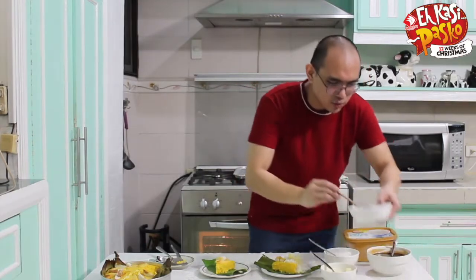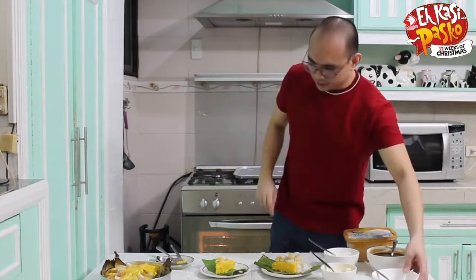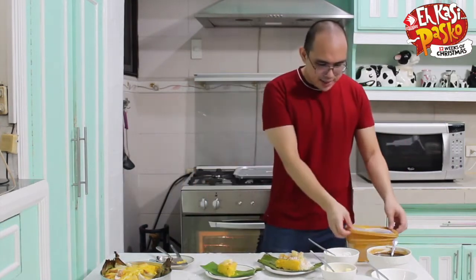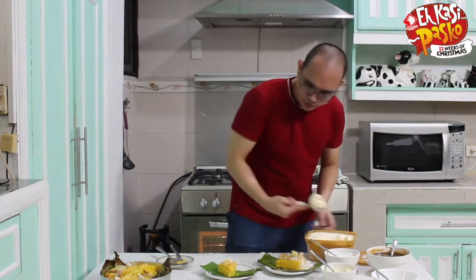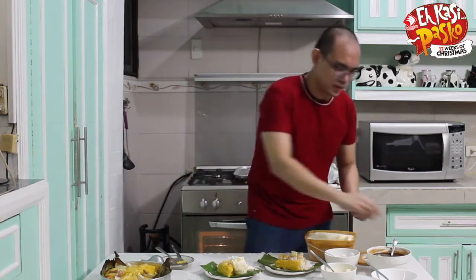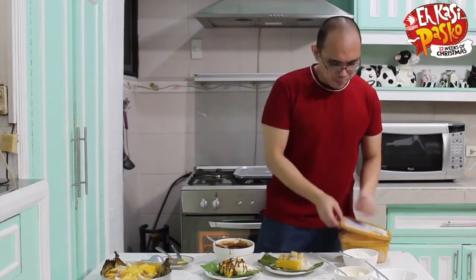And last but not least we're going to add our cinnamon sugar — our spice sugar. I added nutmeg and cinnamon. The second way you can serve this is by adding vanilla ice cream, grated coconut, and our spiced caramel sauce. And then that's it — pumpkin bibingka! Spiced pumpkin bibingka!